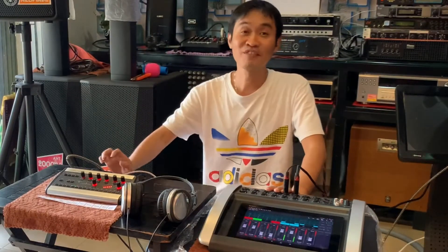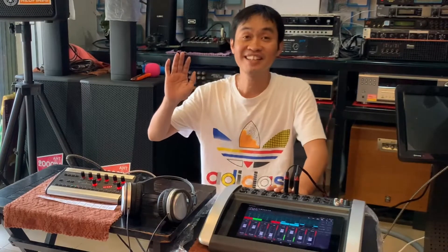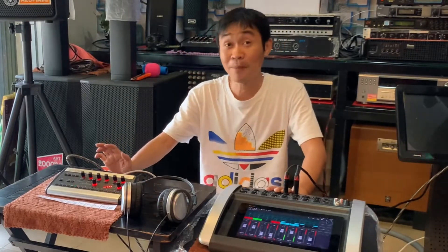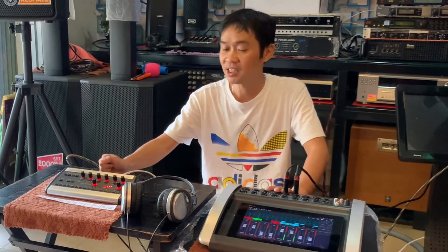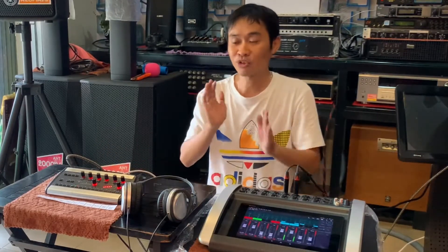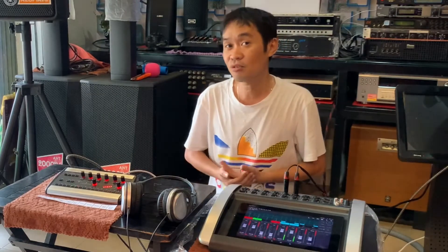Xin chào các bạn, rất vui được gặp lại các bạn trên kênh âm thanh của mình. Hôm nay mình sẽ giới thiệu cho các bạn về một sản phẩm mới của Behringer, có cái model là B16M. B16M là một thiết bị sử dụng monitor ở trên sân khấu, được truyền qua Ultranet.